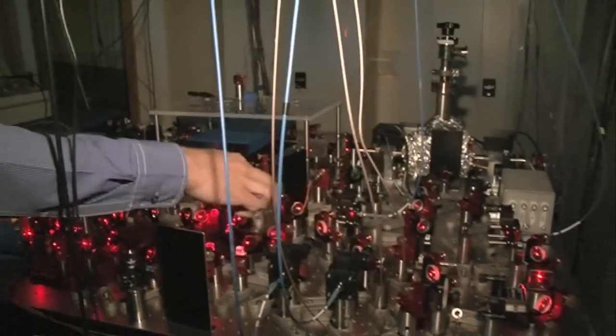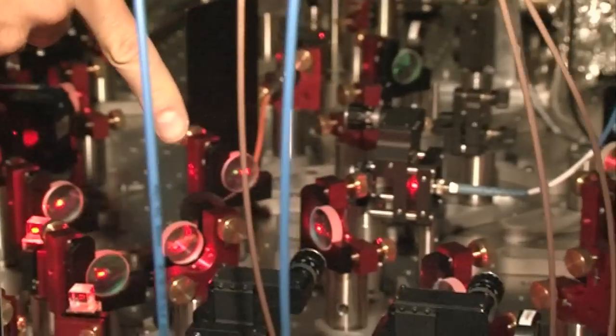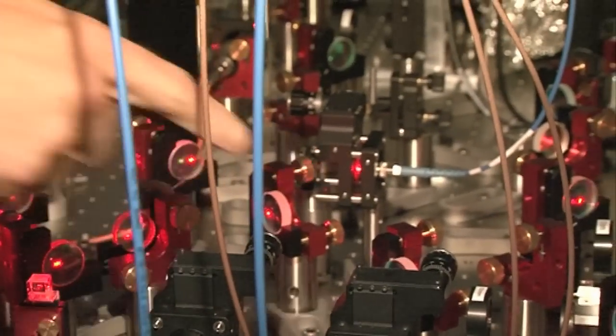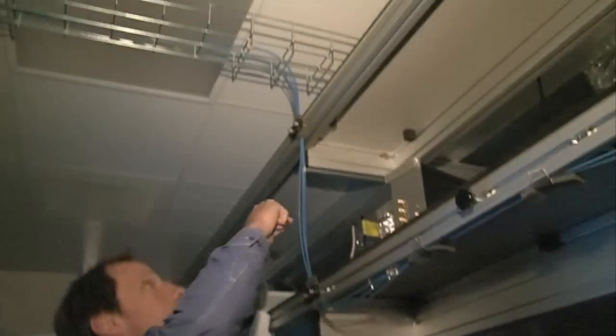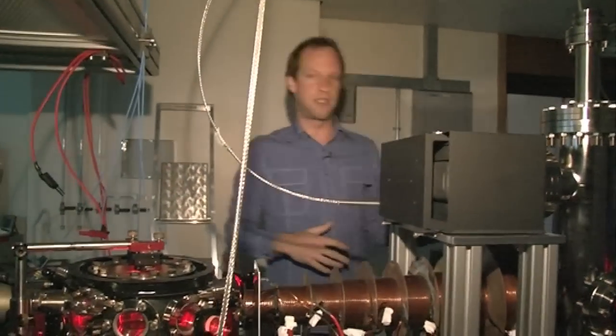Once we've prepared all this light in the way we want, we actually have these three components here, which are incoupling devices to put the light from these mirrors into optical fibres. And those fibres — you see here these blue things — they transport the light all the way over to this other table so that we can treat our laser system and our laser cooling separately.